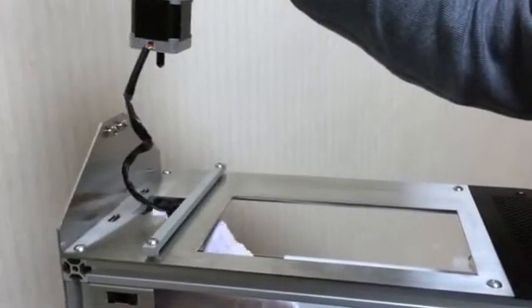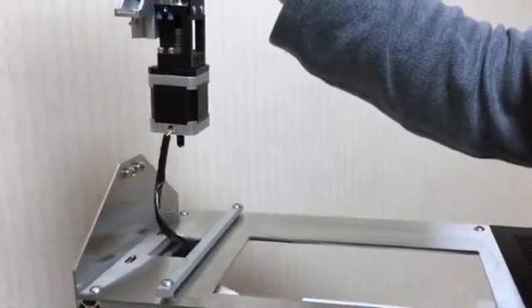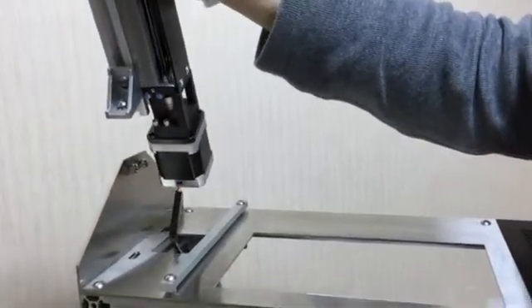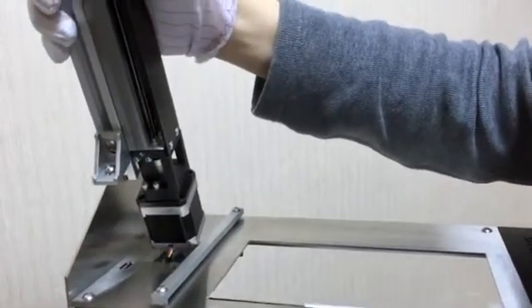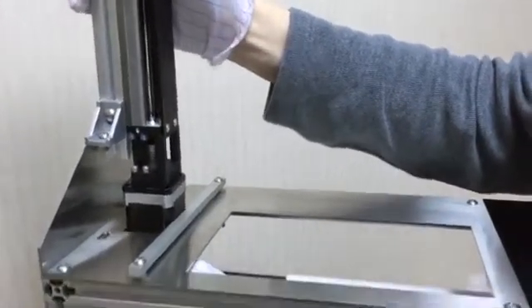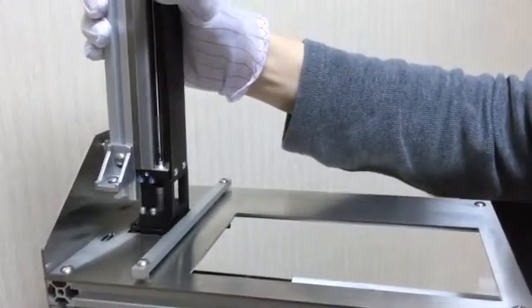Insert the motor wire through the large hole on the top metal plate. When inserting the wire, slightly tilt the linear stage module to the left until the wire is fully beneath the metal plate. Once the wire is underneath, straighten the linear stage module and lower it until it sits on top of the metal plate.